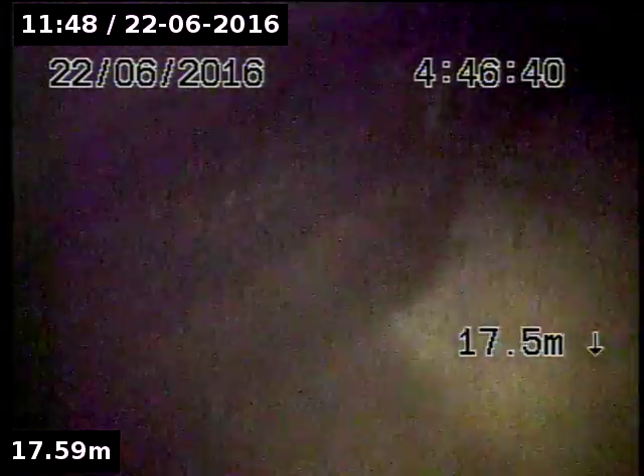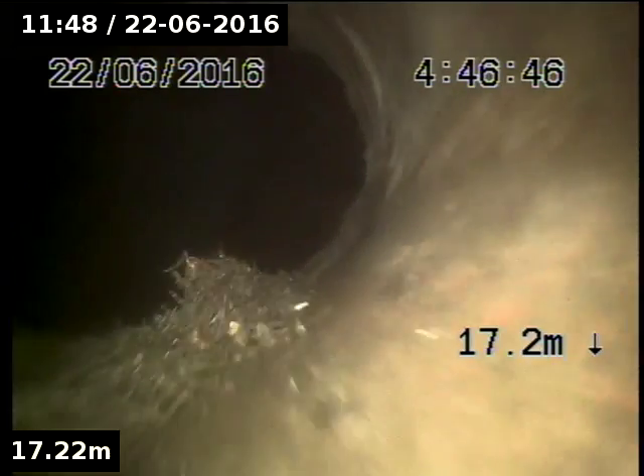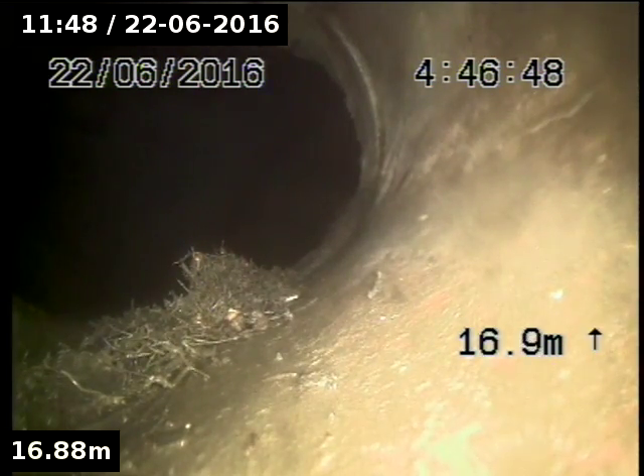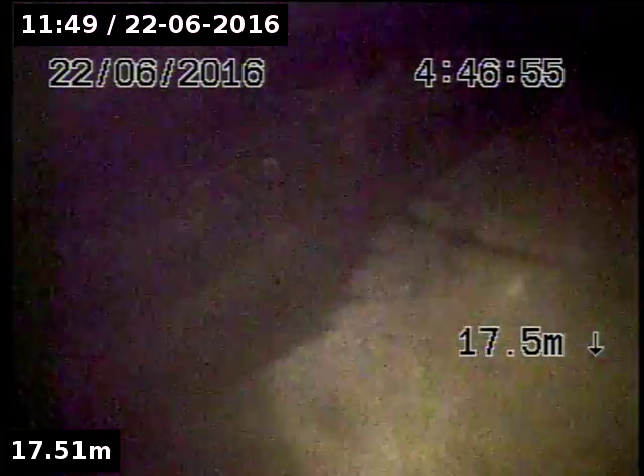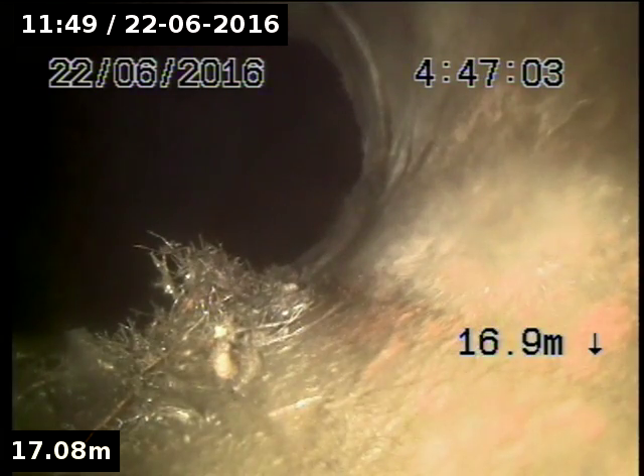There's a pit. That's where we drop into the mains — it's a larger main. You can see the connection. There's a little bit of root there, just on the joint.